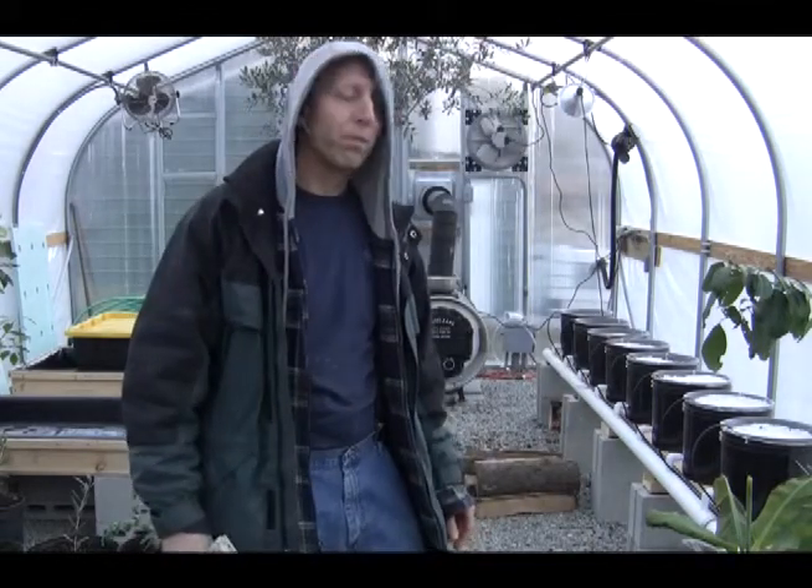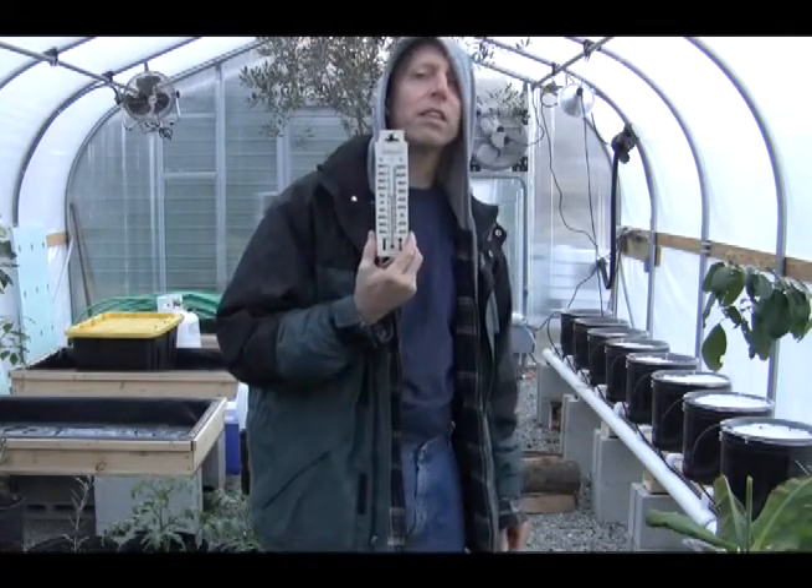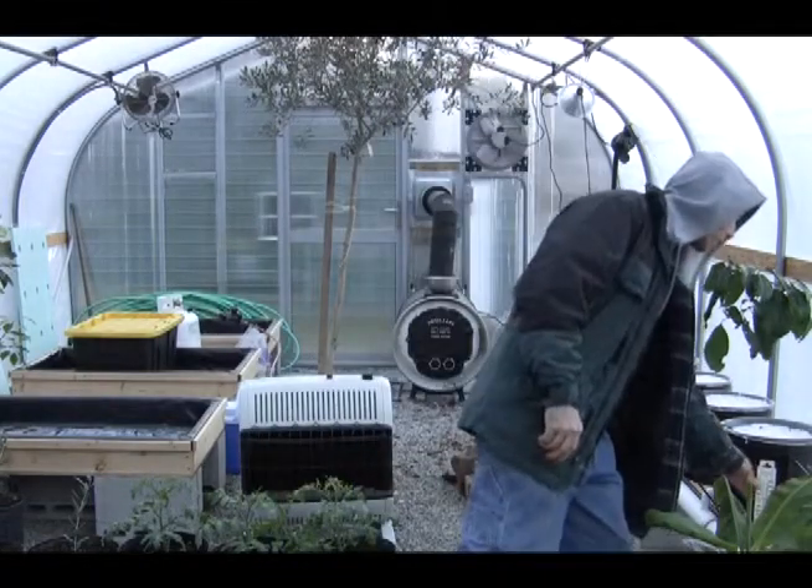The wood-burning stove is right in that area. This thermometer says 43 degrees, so we have about a seven-degree difference. Keep in mind, at 43 degrees in here, it's actually 15 degrees outside, according to the Oregon Scientific weather station temperature readings I showed you before.